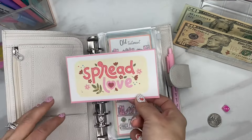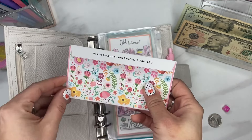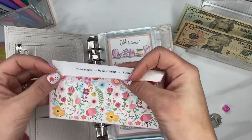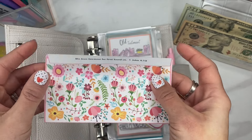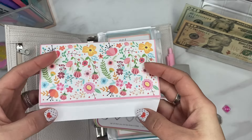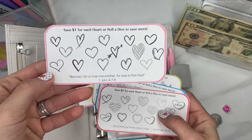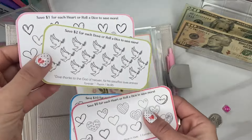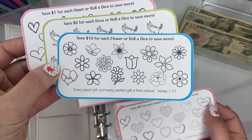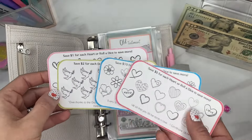I'm excited to share something I was inspired by — the Lady Die Saves envelope, which I accidentally printed small from my phone. It gave me an idea for this tiny envelope with savings challenges inside. It's going to be in the Etsy shop. It says 'Spread Love' with the Bible verse 1 John 4:19 — 'We love because he first loved us.' It's a digital download you can make at home. You'll cut out the envelope and tape it together with double-sided tape. The savings challenges include: $1 for each heart or roll the dice, $2 for each dove or roll the dice, $10 for each flower or roll the dice, and $5 for each heart or roll the dice — each with a coordinating Bible verse at the bottom.